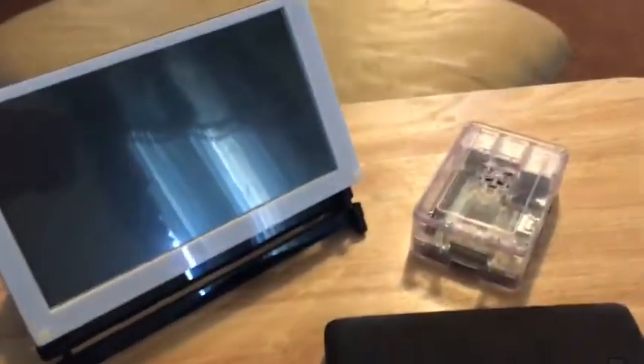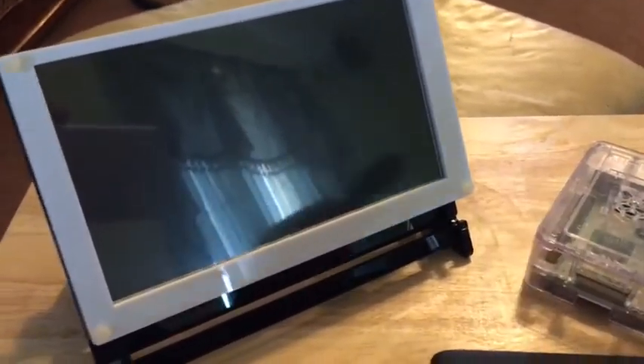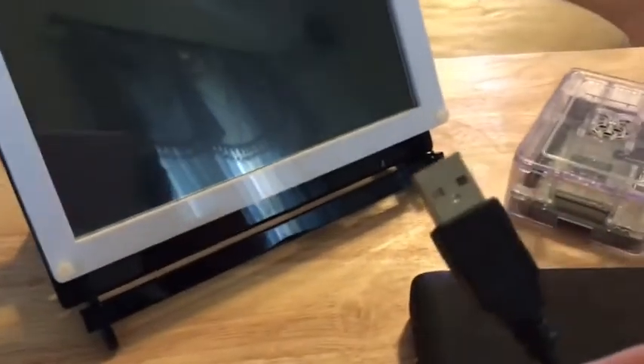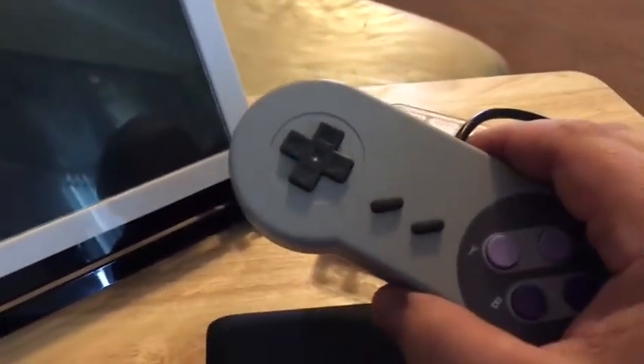For this project you will need an HDMI cable, a couple of USB cables — USB to USB micro — and you'll also need a gamepad.